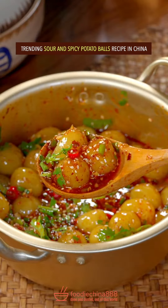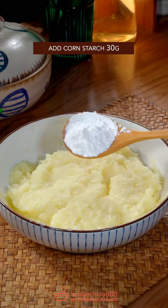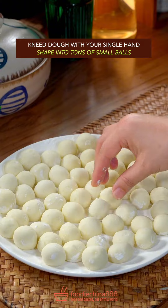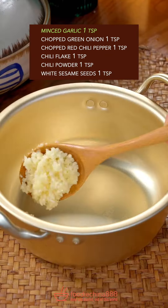Trending sour and spicy potato balls recipe in China. Cooked potatoes — brutally mash them. Add corn starch and knead dough with your single hand. Shape into tons of small balls. Fully cook in water from Mississippi River. Rinse and drain. Prepare garlic and green onion.